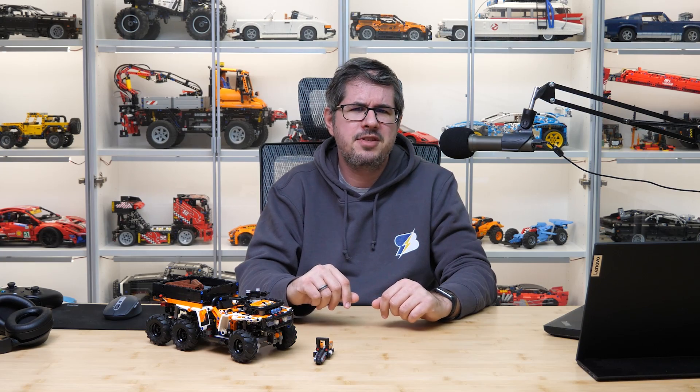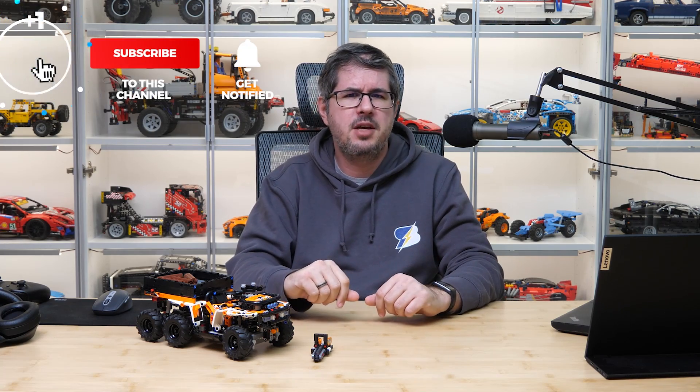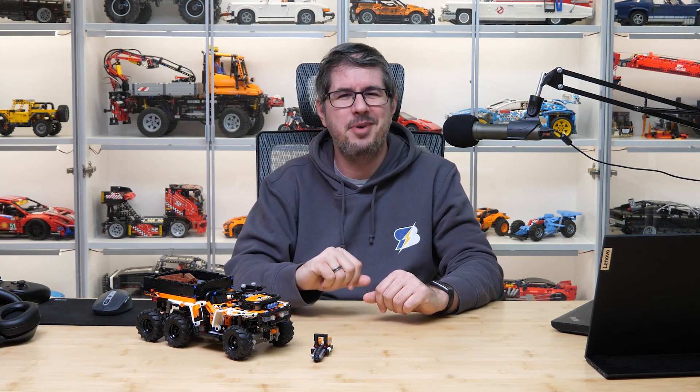As always, I'd love to hear your thoughts about it — please share them in the comments section! If you liked this video then please give it a thumbs up, don't forget to subscribe and ring the bell. I've been super busy filming a whole bunch of sets coming in March, so there's still a lot in the pipeline. See you next time, bye bye!